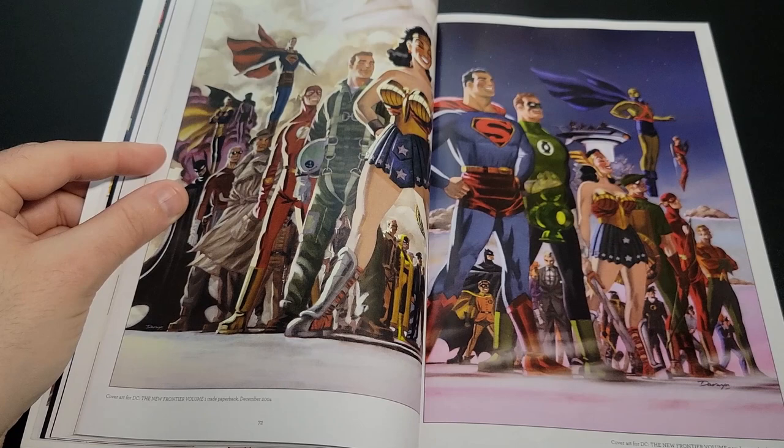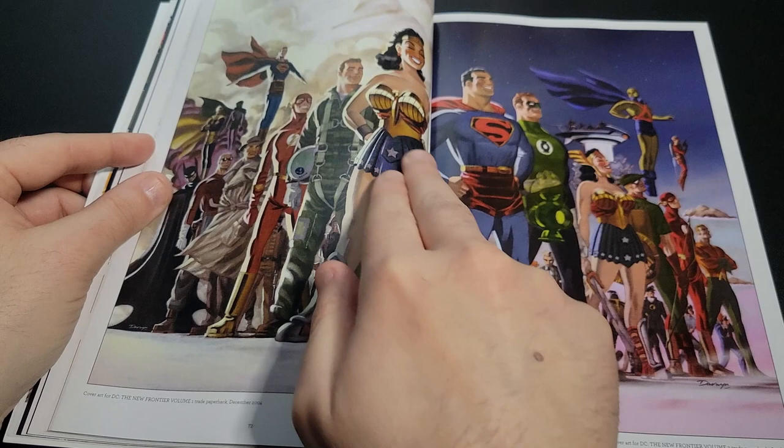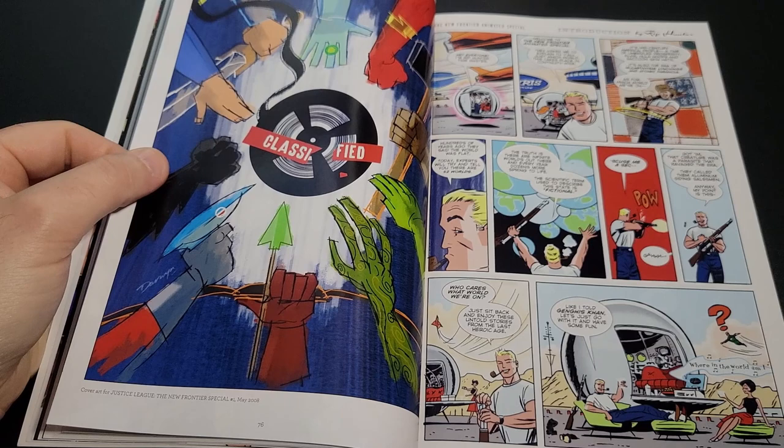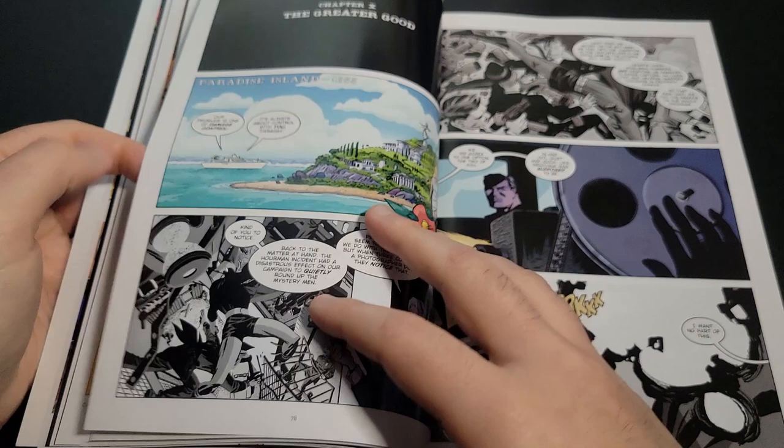Everything is very traditional in the way it's depicted here, and we get the black on the Superman logo. Then there was bonus material when they did the collections — a little short story thrown in there.